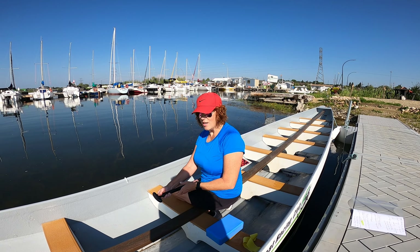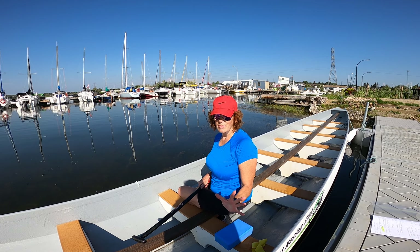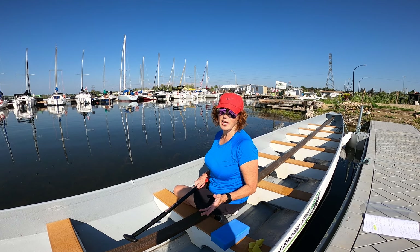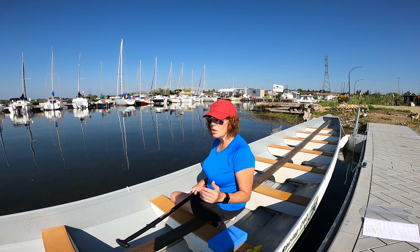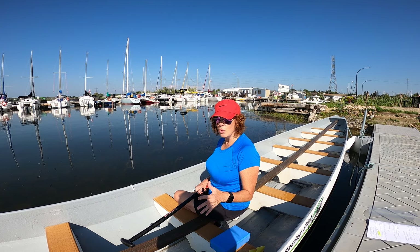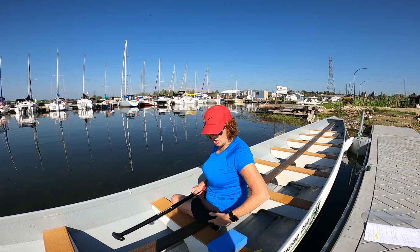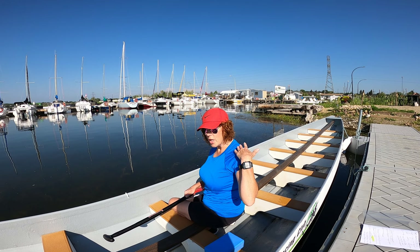Hi there, paddlers and coaches. I want to start the conversation about rotation. It takes forever for us to get our rotation right in the dragon boat, but I've got a visual, a drill, and a tool you can use when you're on the dragon boat to help you make that core connection — and I'm talking about core from hips all the way up to shoulders.